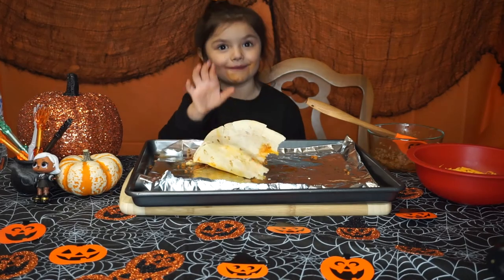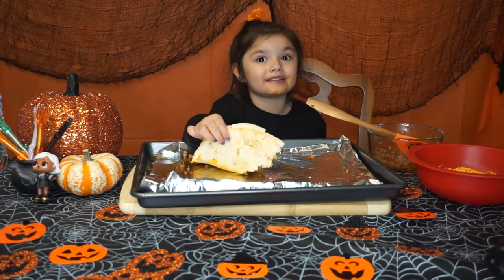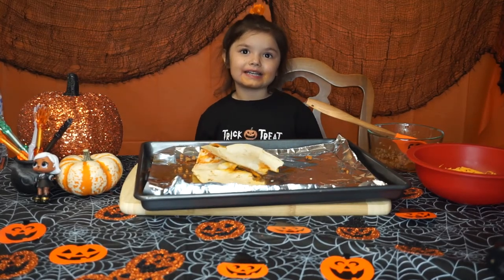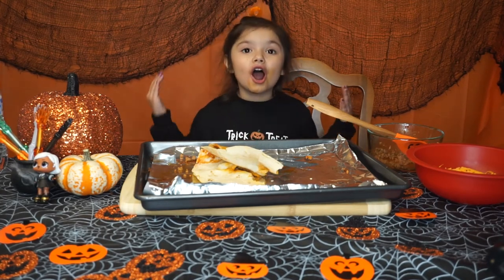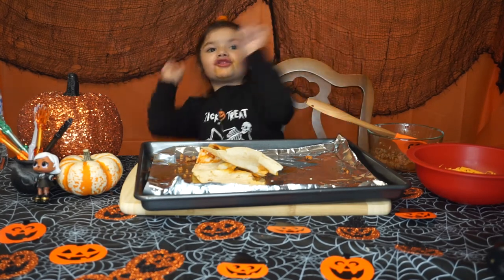I'm full now, but if you don't want it so big, cut it up in smaller pieces. I think it's better than Taco Bell, and it's homemade. Now we're going to move on to the next treat.